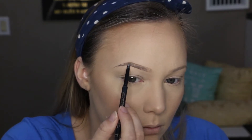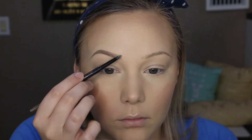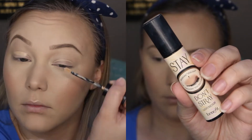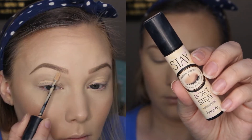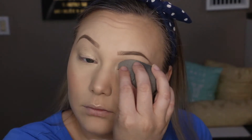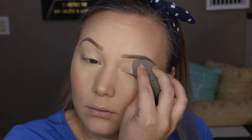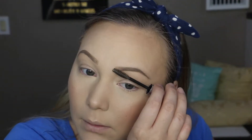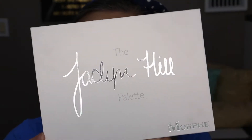I do have a video on how I fill in my brows that I'll link below if you'd like to see more — I'm not going to make you sit through the whole process. Moving on, I'm going in with Stay Don't Stray from Benefit to prime my eyelids and clean up the under edges of my brows, blending it out with a damp beauty blender. Then I'm setting my brows with Anastasia Clear Brow Gel to keep those brow hairs in place.